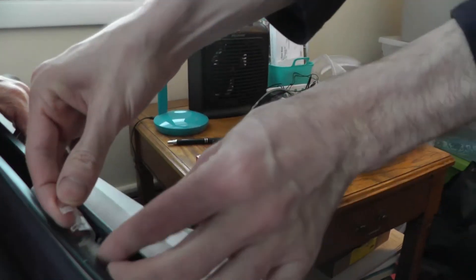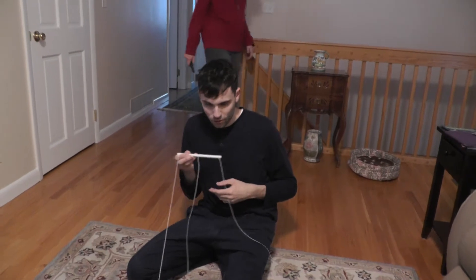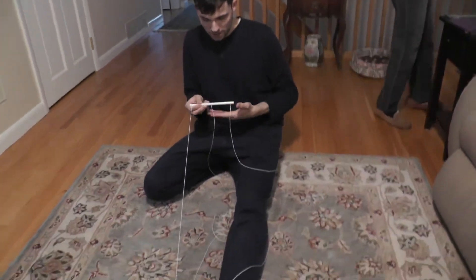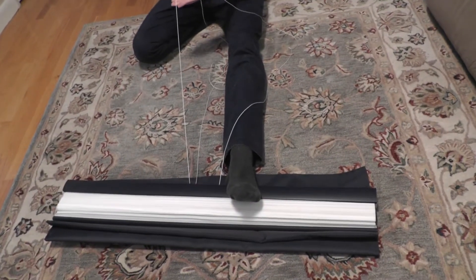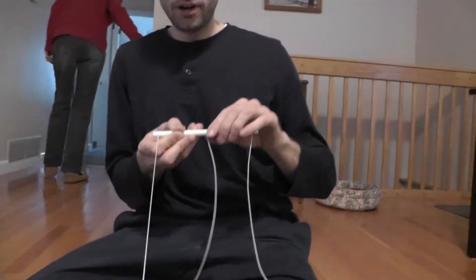Putting the clips back on is the last thing you do. All three strings are untangled and I have them all pointing away from me like this. You want to pull against it and you're going to start to roll this way, so if I'm looking in to the right, I'm rolling it clockwise.